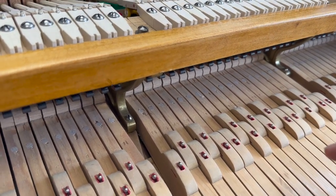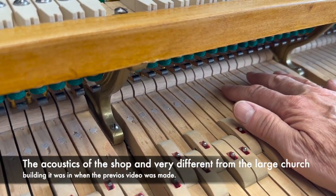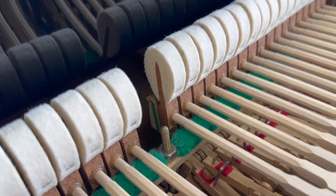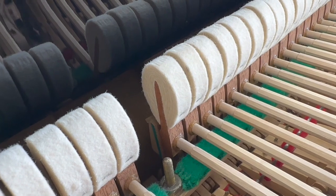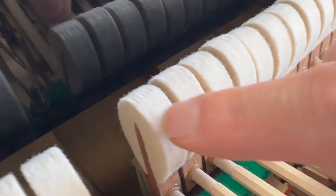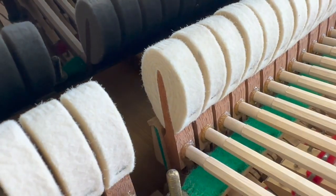I've talked about this piano on a previous video — it was in a big church building, so it sounds very different from what it does now. The action has been replaced, as we do on these Bechstein grands when we fully restore them. Looking at the hammers, you can just about see the marks on them — it's been played in, which actually improves the tone. You can see the soft pedal's been used because there are three main marks, and then some smaller marks showing the inner quarter pedal has been used by the pianist as well. These are top quality Abel hammers.